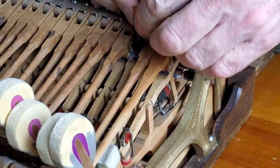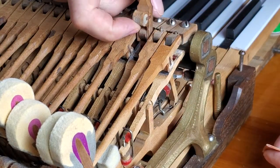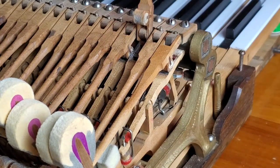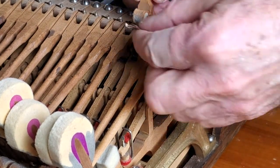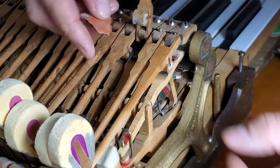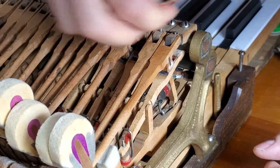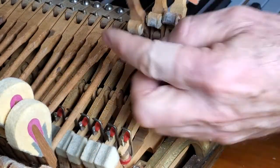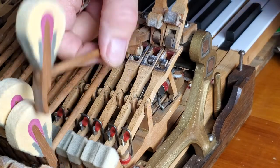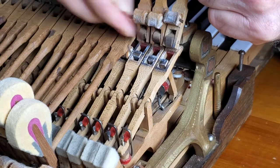Now, when I say hit them with a hammer, let me explain a little bit about what that means. So one question I have is: where does it hit? It's really kind of the under area here where it contacts.